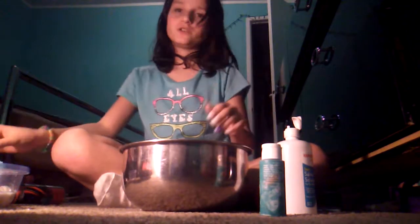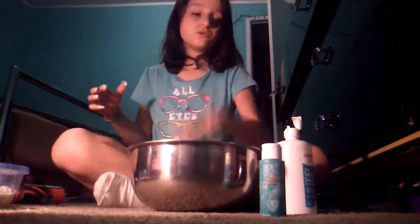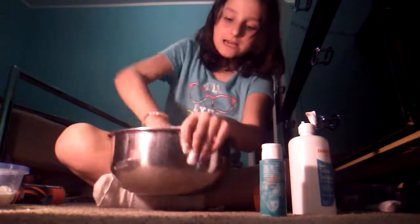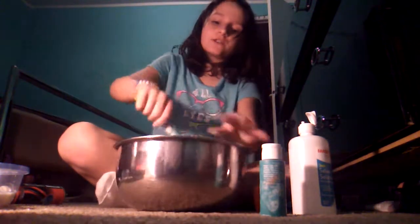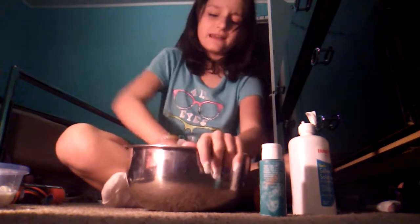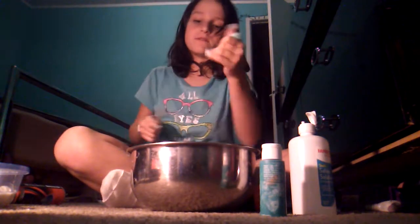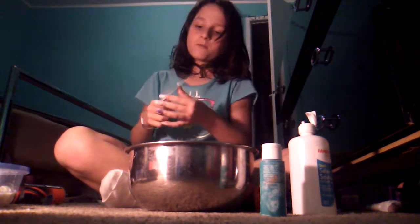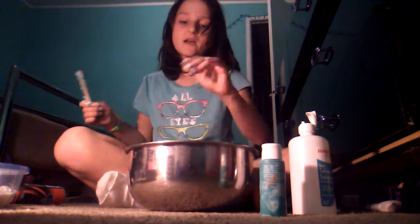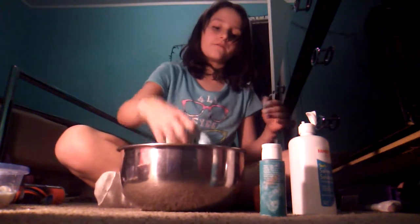I'm just kneading it — this is too sticky, way too sticky. I think I over-activated it. I can never get perfect slime. All my slimes are over-activated and I don't even know it, because when I play with them they feel fine.